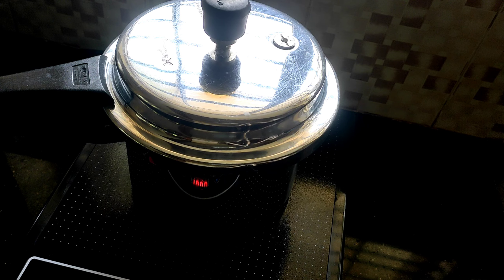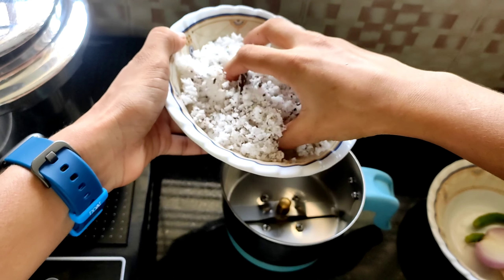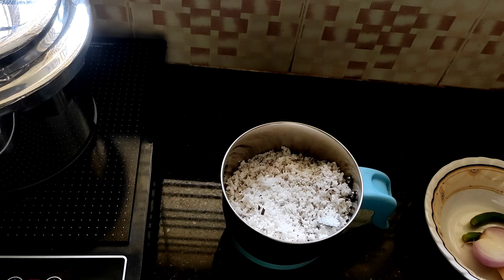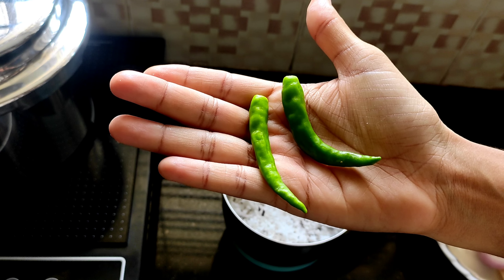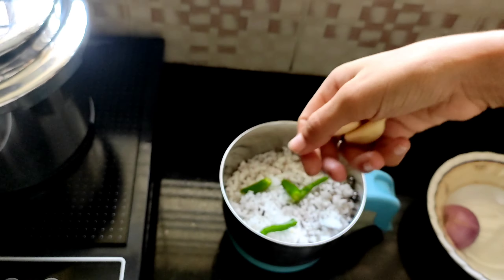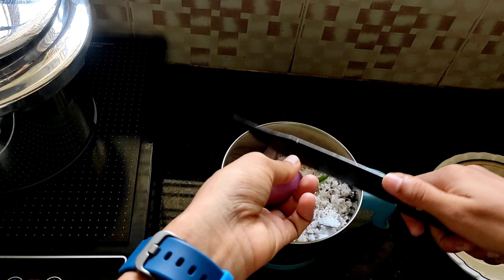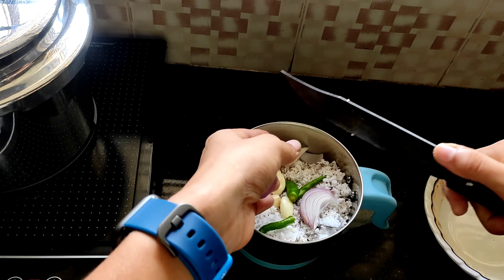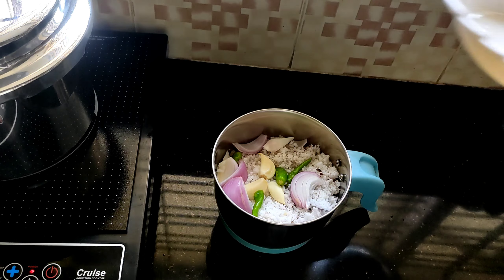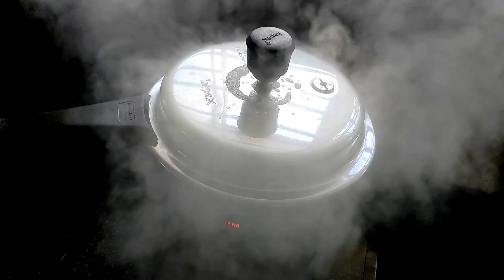wait for one whistle to come up. Meanwhile, let's make the coconut paste. For this, take half a grated coconut in the mixer jar, 2 green chilies, 3 cloves of garlic, half a small onion. Also, I have added 2 teaspoons of cumin seeds. Add 4 to 5 tablespoons of water and grind this mix.